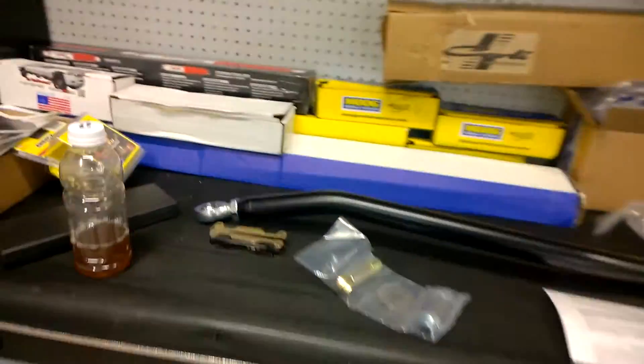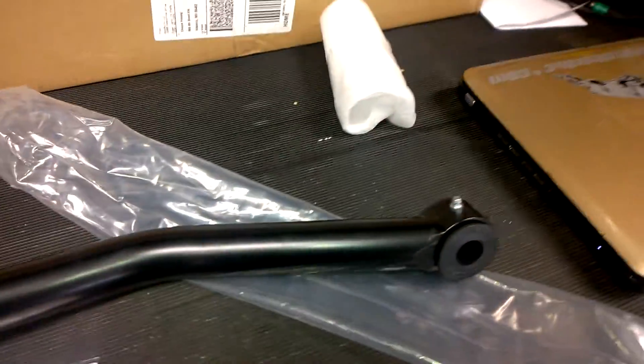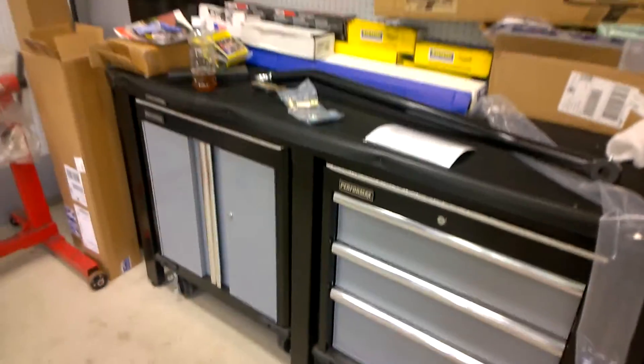But yeah, there's a Carly suspension third-gen adjustable track bar unboxing video — we'll call it that. I'm going to put her on my laptop right now and upload her. Thanks for watching, guys — have a good one.